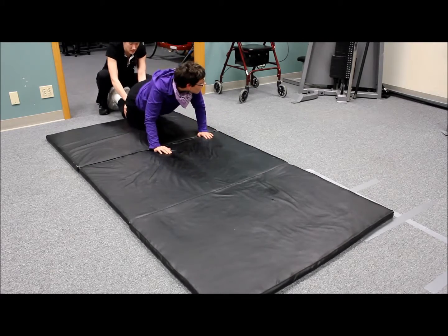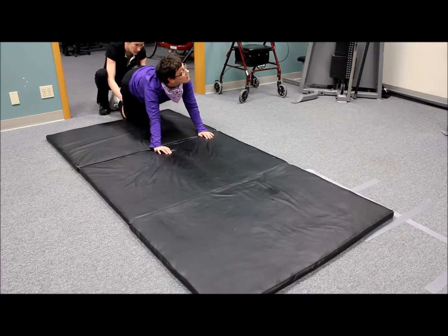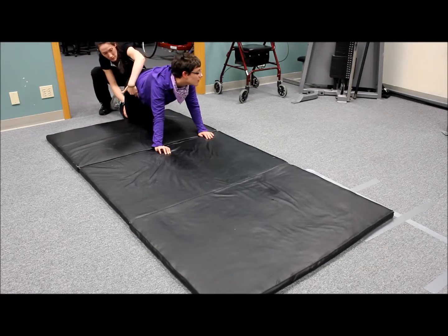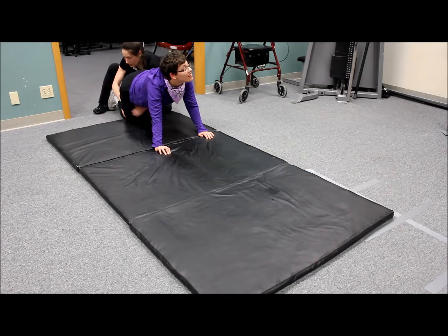Okay, push up on your hands and knees. Bring this knee forward. Remember, it's your hip flexor right in here. And squeeze.